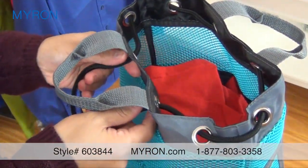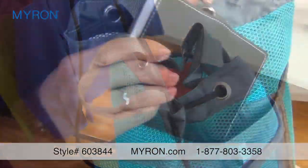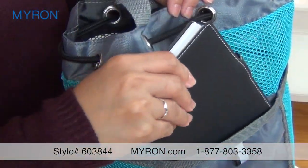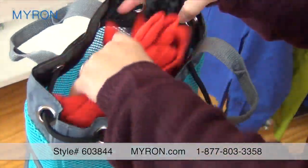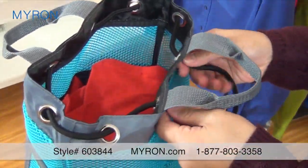It boasts a grommet reinforced cinched top and features a front exterior pocket for extra storage and a reflective loop for attaching items with a carabiner clip. This spacious bag is ideal for storing items you need every day.